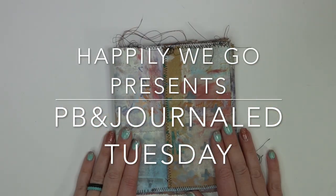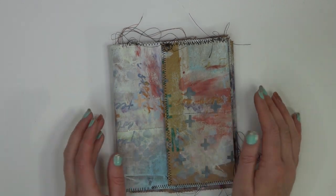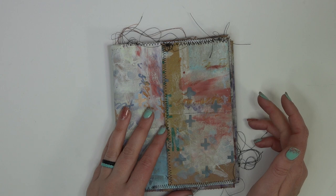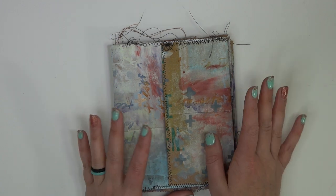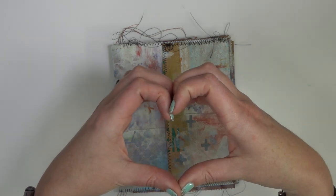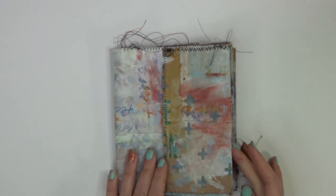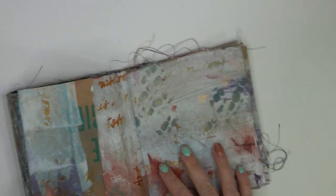I am back this week for another PB&Journal Tuesday. First off, I want to say thank you so very much for allowing me the time to grieve. I'll try and say this without getting all verklempt, but it truly was a struggle and I love you all so very much for the love and support that you've shown me. So now on to the journal.